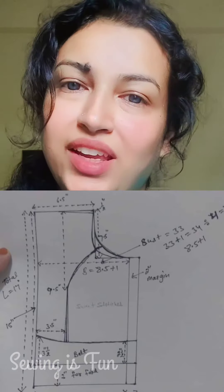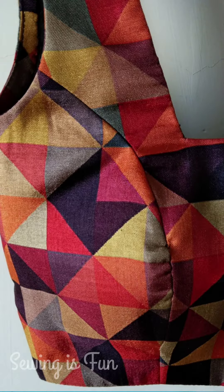My next pattern is this princess cut blouse pattern. Here you will get a single 1-pleat from the armhole till the waistline. These type of blouses have a really very finished look, and you can wear these with any lehenga sarees or use it as a crop top too.